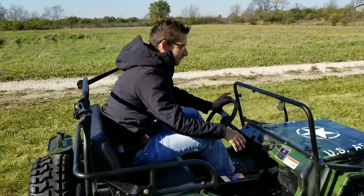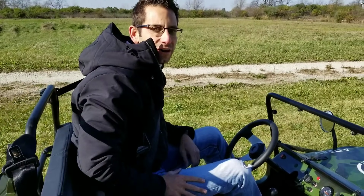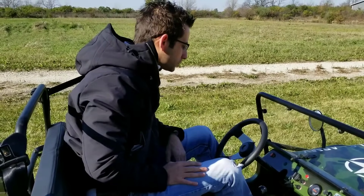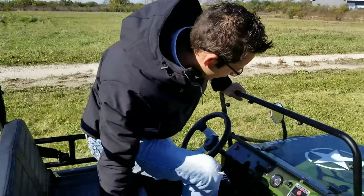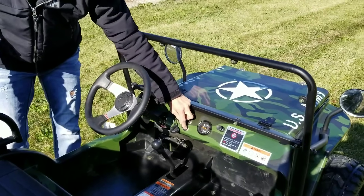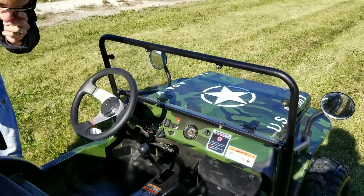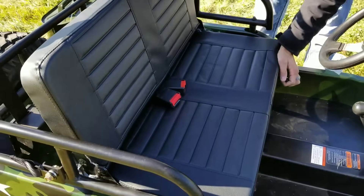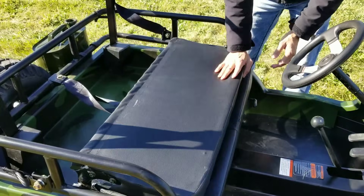You can leave it in third gear, second gear, or first gear for the kids. You can easily adjust it down so it only goes 5 to 10 miles per hour. With so many different cool adjustments, you've got your lights in the front — on and off — turn signals, and the adjustable seat as you see here. You can put it forward and lock it right into place.